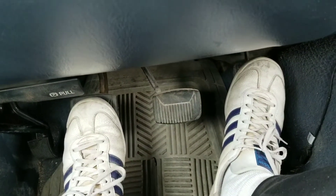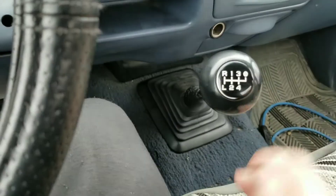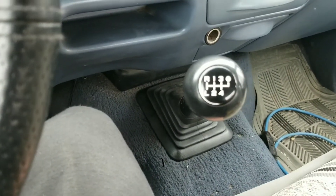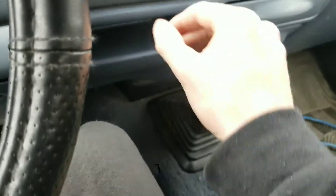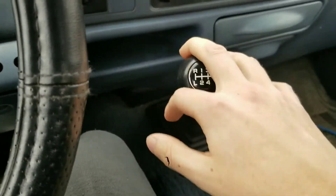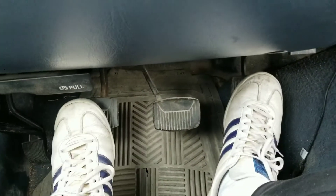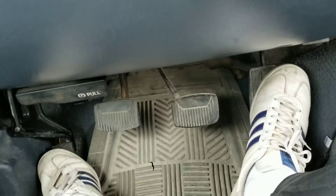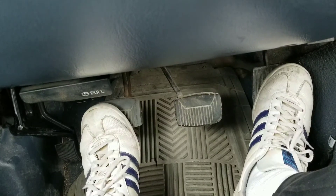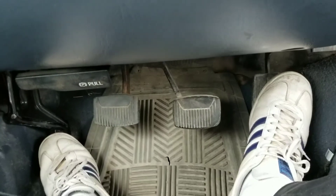There are a few bad habits you want to look out for, because if you do them a lot, you can prematurely wear your transmission or damage it. One of the first ones is always having your hand on the gear shifter — you don't want to be going in and out of gear, kind of riding the synchros. The biggest one to avoid is riding the clutch. Once you're in a gear, take your foot off. Don't rest it on the clutch, or you'll prematurely wear it and cause damage to your transmission.